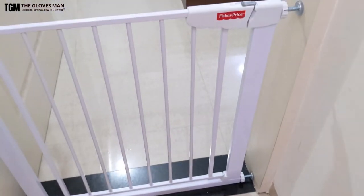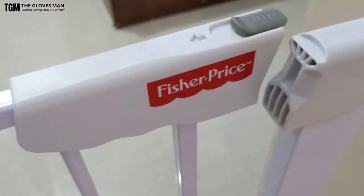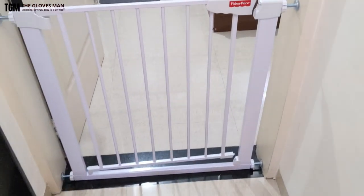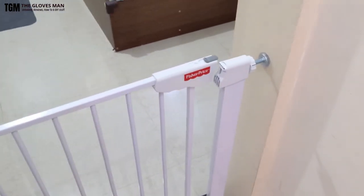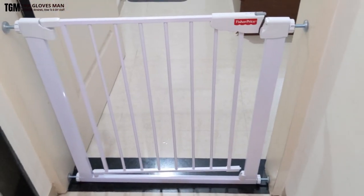This dual safety feature is easy for adults to operate but kids won't be able to figure it out or open the gate. That's it for this one, guys. If you have any questions about this product, add them in the comment section below and I'll answer them as soon as possible. Thank you for watching, and please subscribe to my channel.